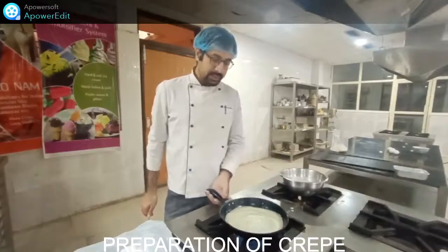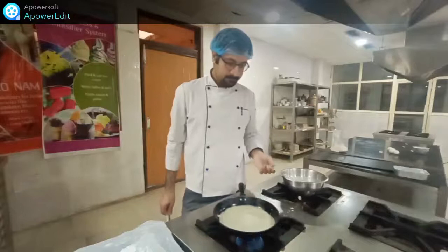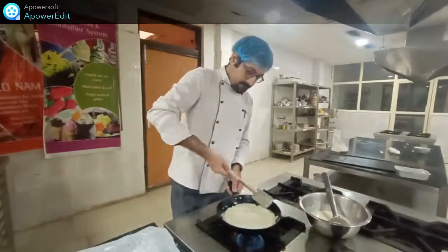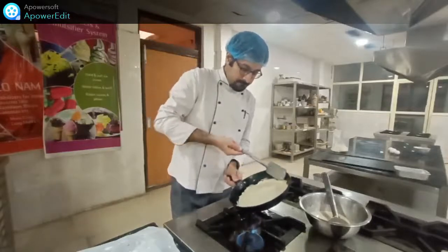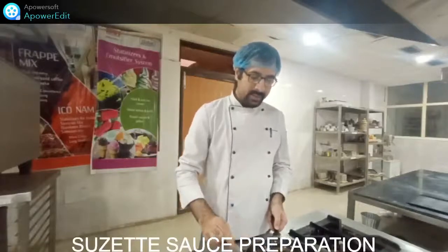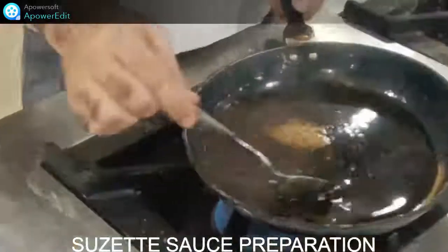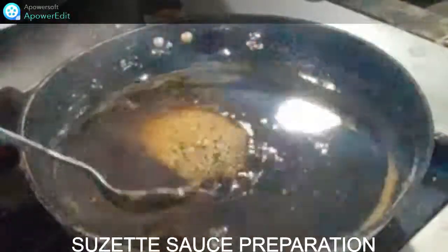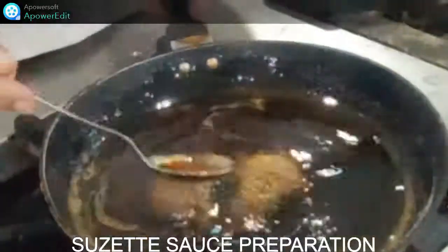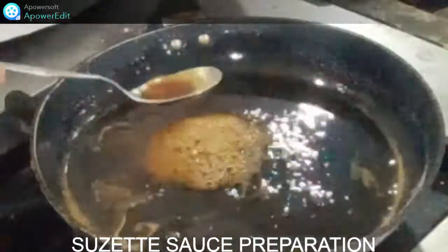For the Crepe Suzette sauce, I have used orange juice, sugar, and a little butter. These will dissolve together to make the Suzette sauce. Once it gets the proper thickness in texture, we will add the crepe into it for a proper coating. We will also arrange the sauce on top of the crepe before serving. Currently it is liquid in consistency but it will thicken.